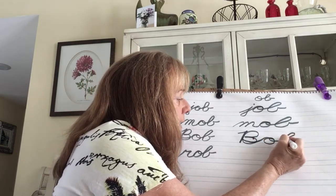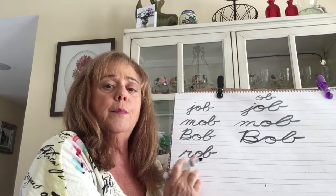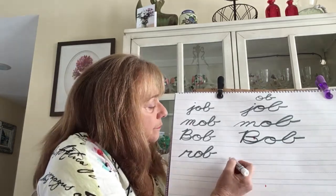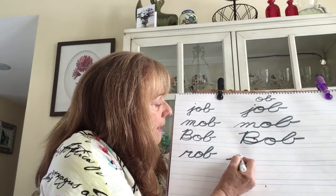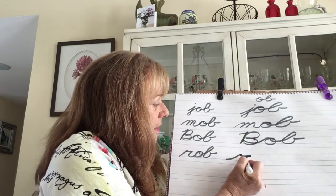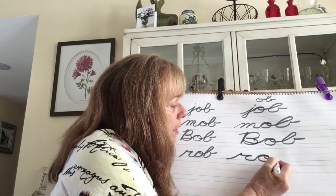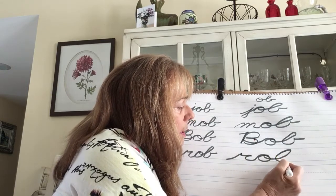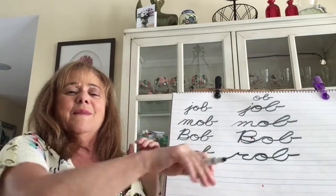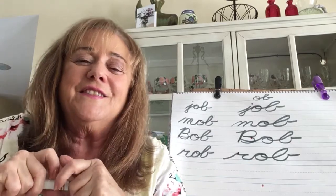Rob — do not rob that penny. Rob! That's it, my Rami Tami friends. Bye — very good to see you. I hope you practice cursive. Bye bye!